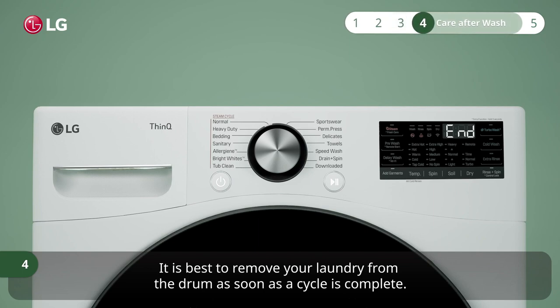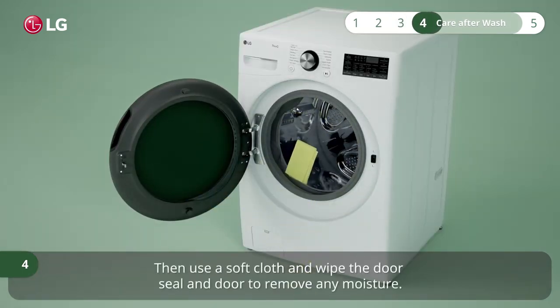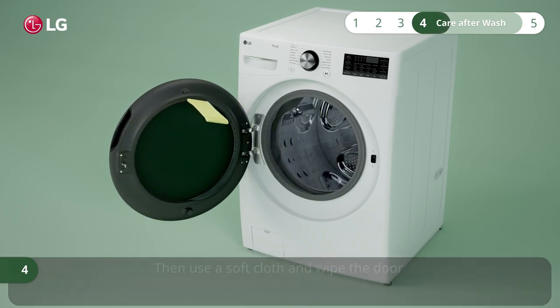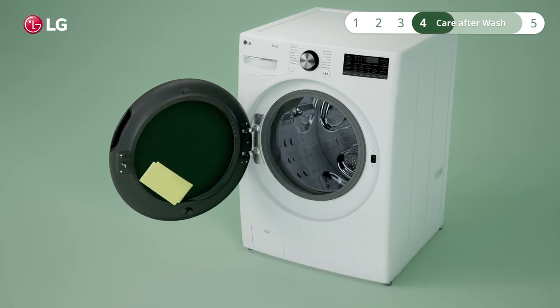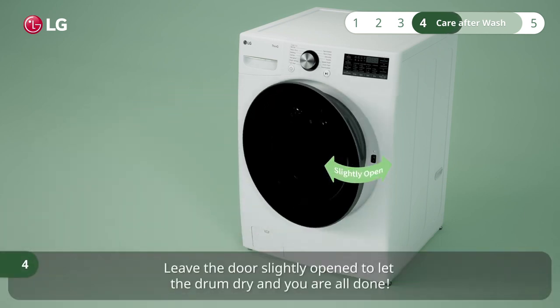It is best to remove your laundry from the drum as soon as the cycle is complete. Then use a soft cloth and wipe the door seal and door to remove any moisture. Leave the door slightly open to let the drum dry, and you are all done.